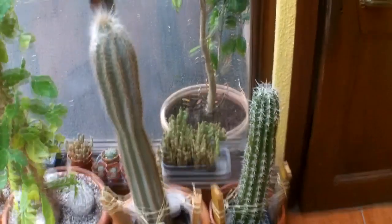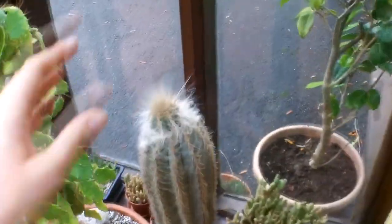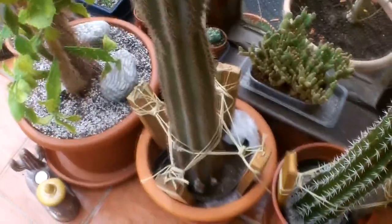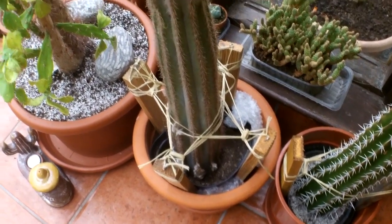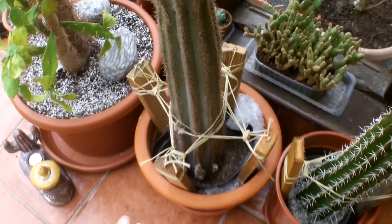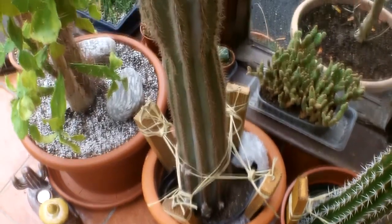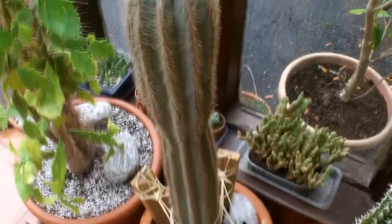I've got two cuttings here of tall cacti. This one I took last year — I've actually got a video on it which I'll put the links down below — it's about how to pot a tall cactus cutting. This is a Pilosereus, and it rotted last year in the spring so I had to do an emergency cutting on it.